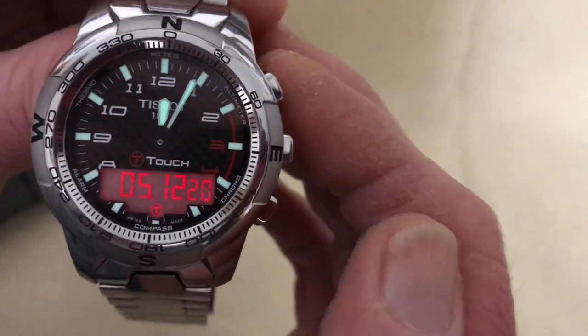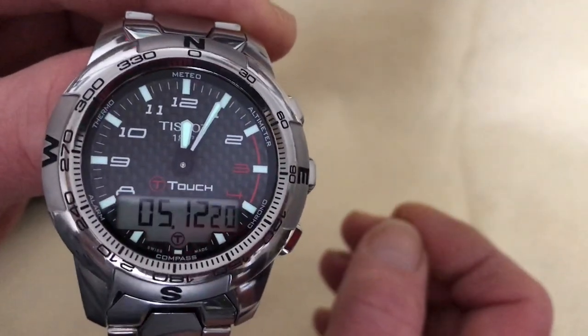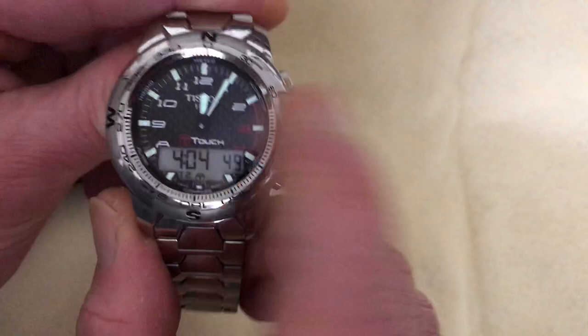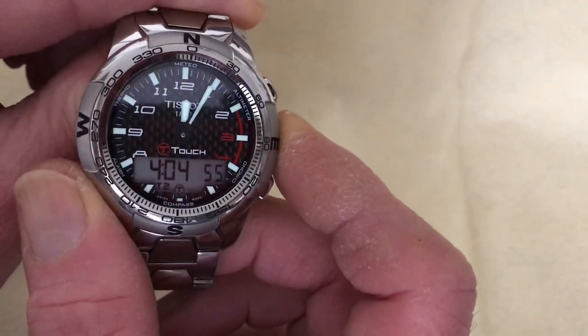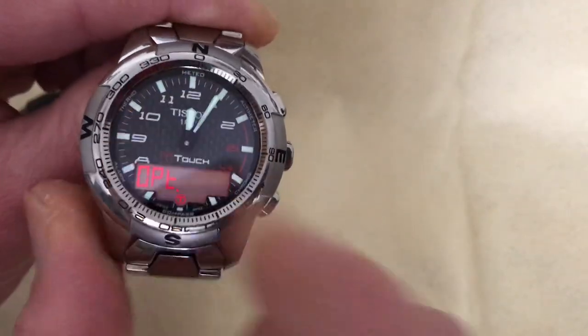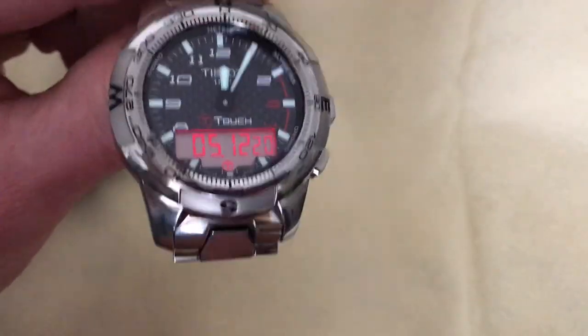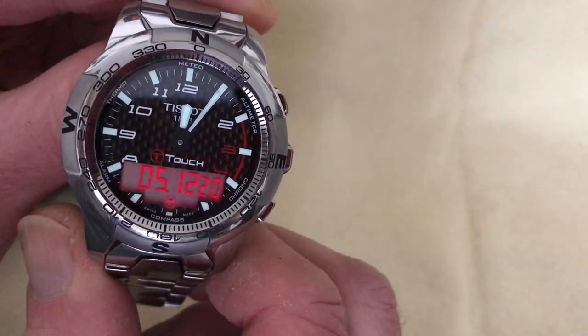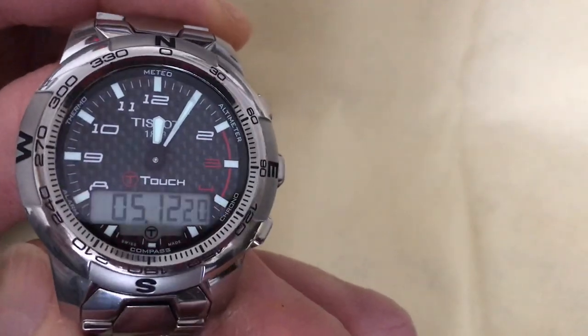The backlit LCD glows a really beautiful red at night — gorgeous. You can also backlight the UTC time or any other function. Importantly, the backlight stays on while you change functions — on my G-Shocks the light goes off when you switch functions, but this one doesn't do that. Really well thought out.